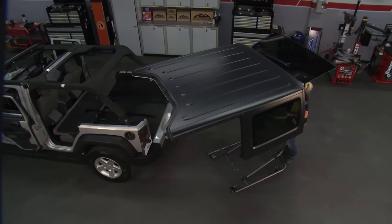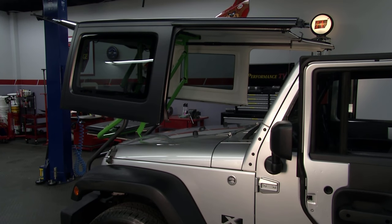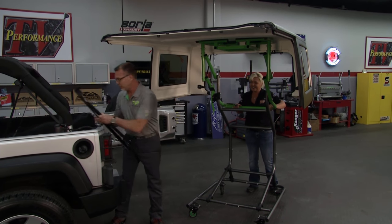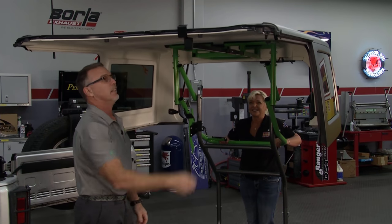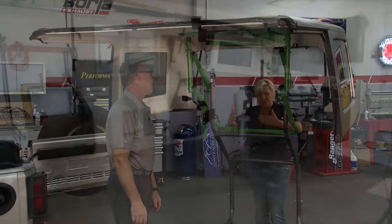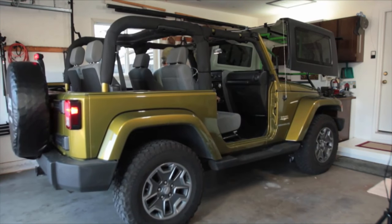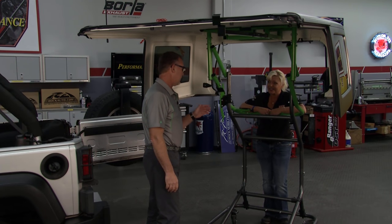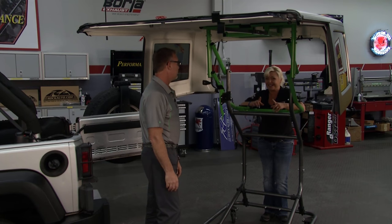With the four-door Jeep, you've got some tools for storage purposes so the top isn't going to go anywhere. This base unit is for a two-door Jeep, and we have an extension for a four-door — you simply pop it in and roll it up. That's also for security in case your child wants to do pull-ups in your garage. And unlike a lot of systems on the market, you have zero garage space loss — you can drive right underneath it.